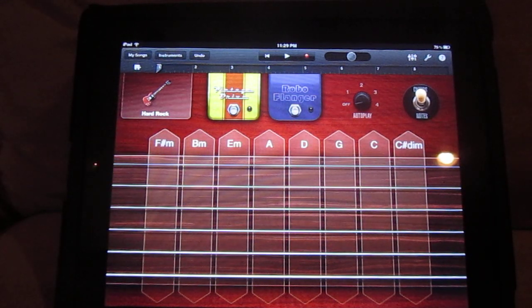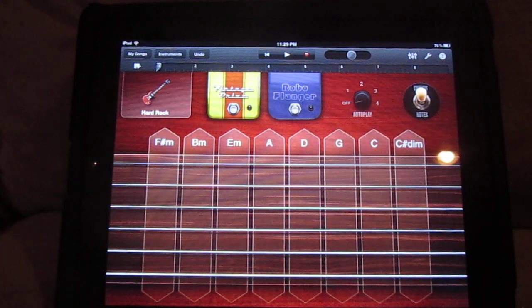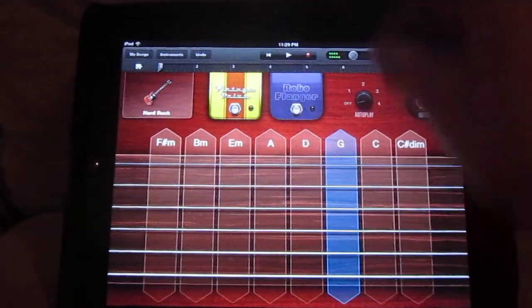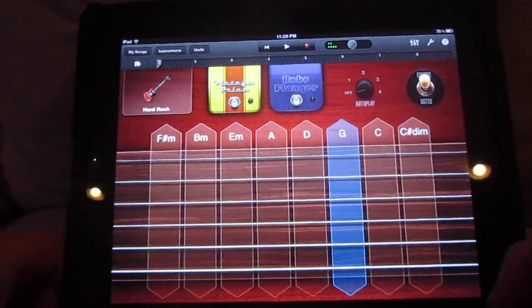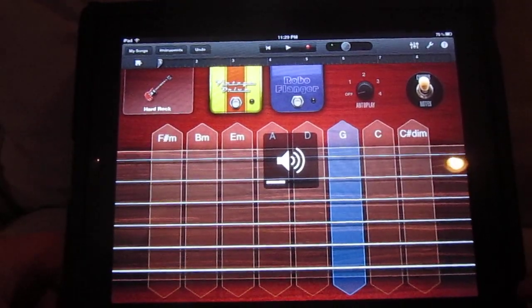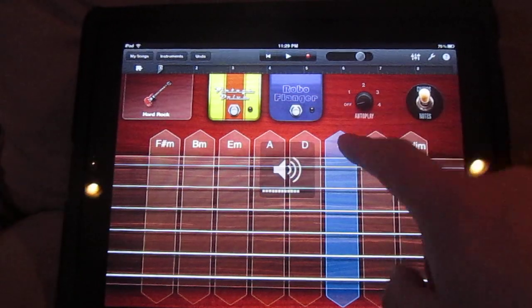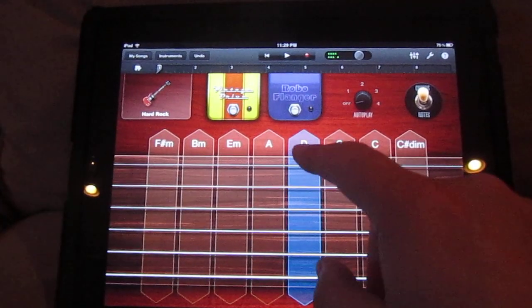This is a first-gen iPad with GarageBand — the Easy Guitar feature. I was just playing around with it and thought it was pretty cool. I don't think there are any videos of this out yet. You can just hit chords and it'll hit a chord.